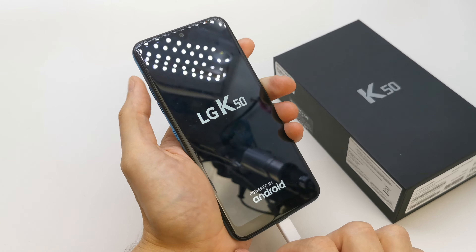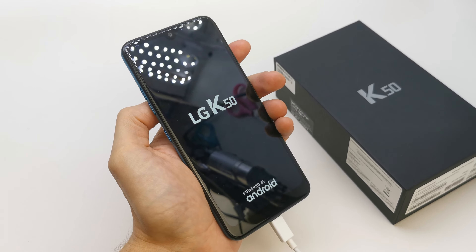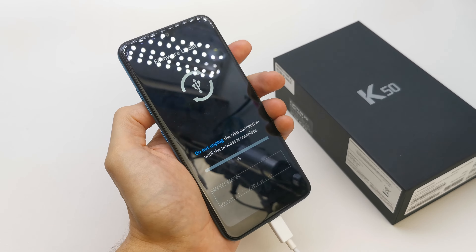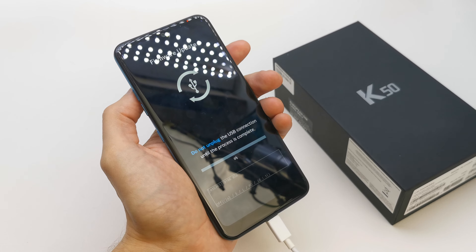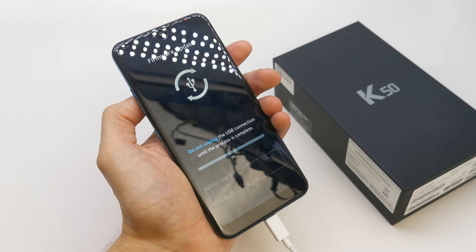Still holding volume up. You can release your volume up button and just wait. Voila, you have your firmware update option like download menu and you can flash your phone with the new firmware.